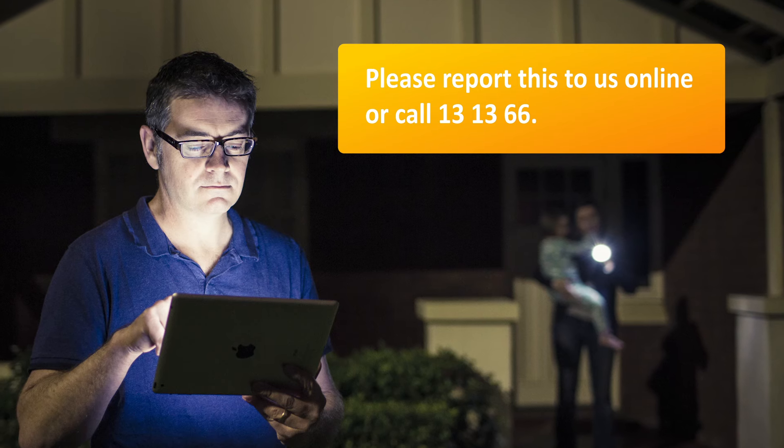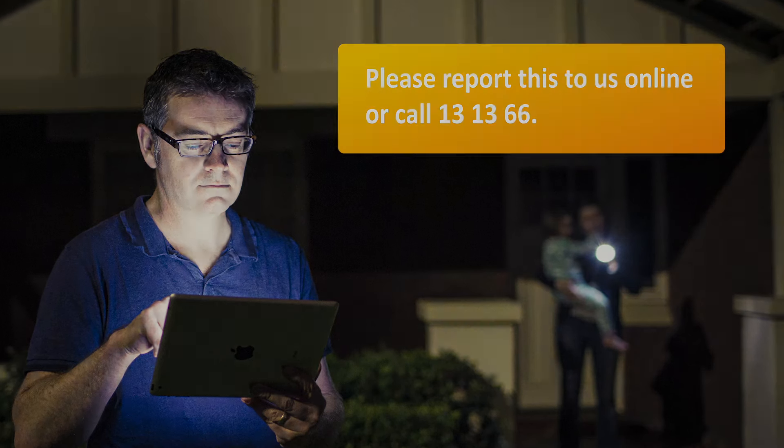Please report this to us online or call 13 13 66.